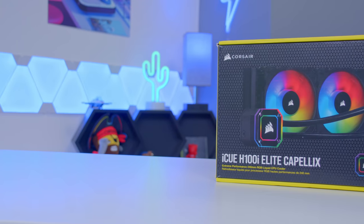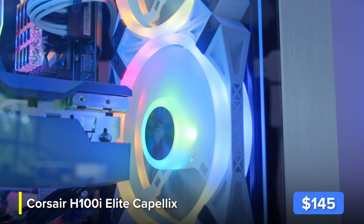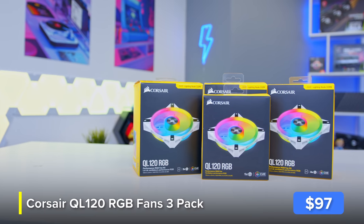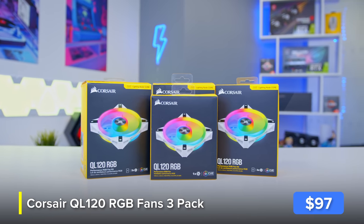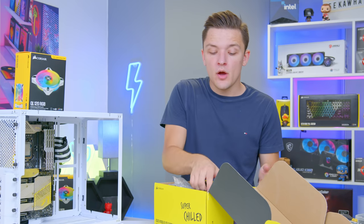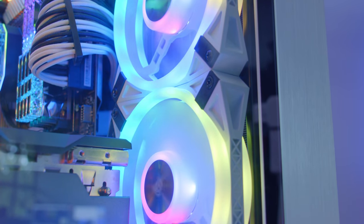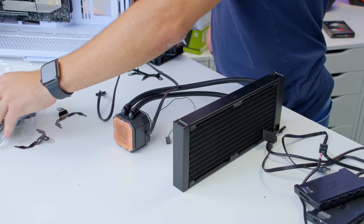That moves us on to the CPU cooler — this is Corsair's H100i Elite Capellix. It does come with really nice RGB Capellix fans included, but I've gone ahead and picked up some white QL fans to swap them out with and really match up today's color scheme. You can't beat Corsair's QL fans when it comes to RGB. I tried to go for a 360mm radiator in this case previously, but the fit was just way too tight, and this 240mm unit will do a great job of cooling down our 11900K.